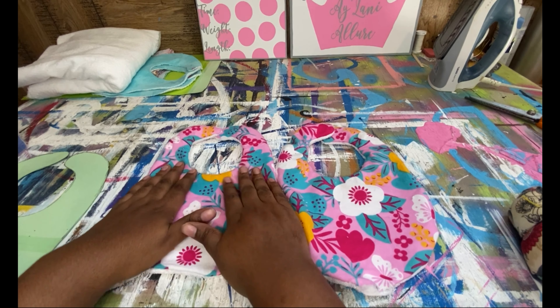I'm going to go ahead and start sewing. I'm not going to film this the entire time because I don't want my video to be too long. I'll come back once I have gotten both of them sewn together and show you how to turn them right side out. I will be right back.